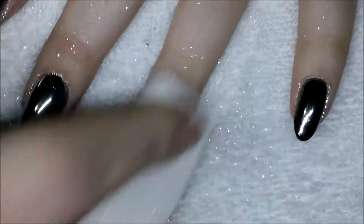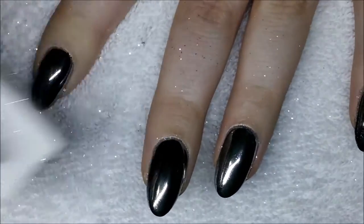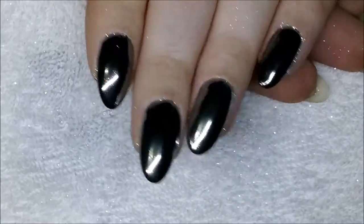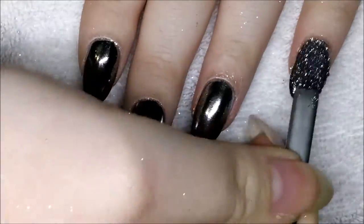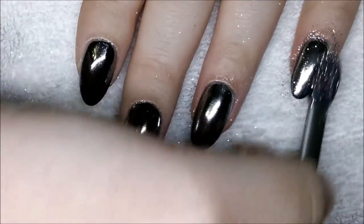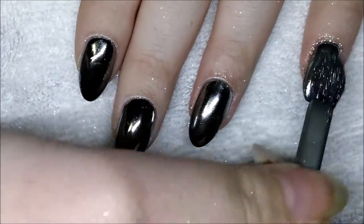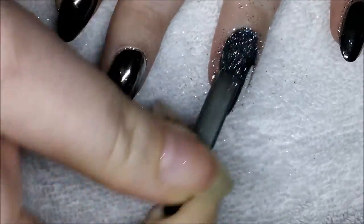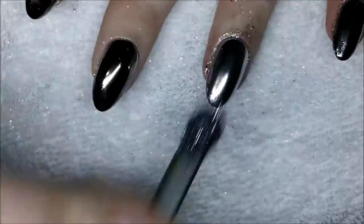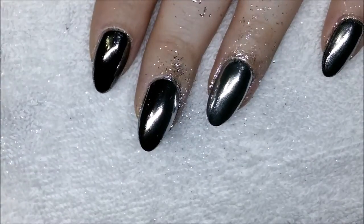I used the sponge to remove as much pigment as I could from my fingers before adding a layer of top coat — no-wipe on the pointer and middle finger, and a normal tacky top coat on the ring and pinky fingers. I used an alcohol wipe on the pinky finger and applied the chrome powder again; it's still not sticking the way it does on the other nails. On the ring finger I dry-wiped the top coat and it attached quite nicely, though slightly duller than with the no-wipe method.